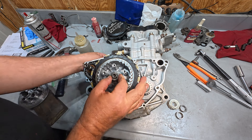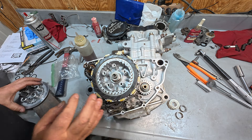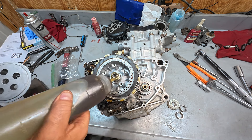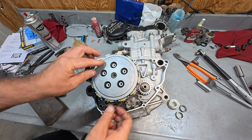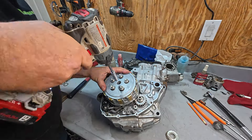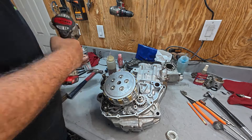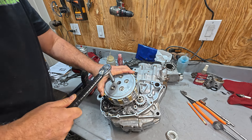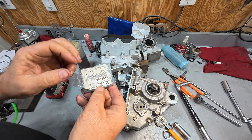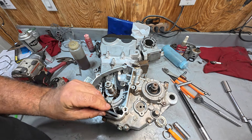This engine was also missing the oil return screen — kind of critical.